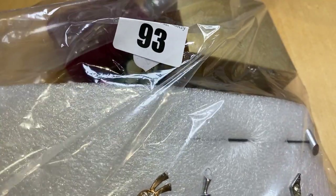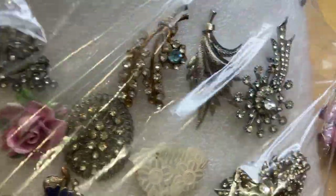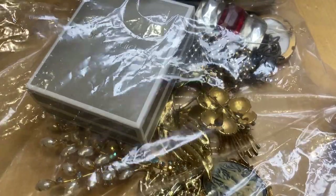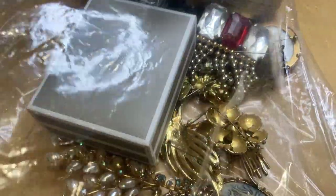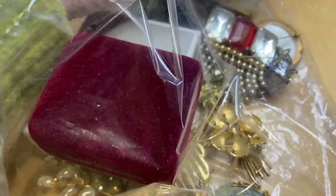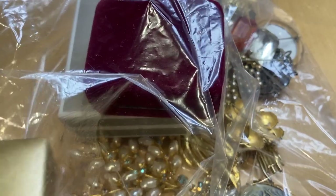Somebody's going to have a good job pinning this lot. Check that out — we'll do that in a minute. And there's some boxes in here as well, so I'll have a look at what's in those boxes.